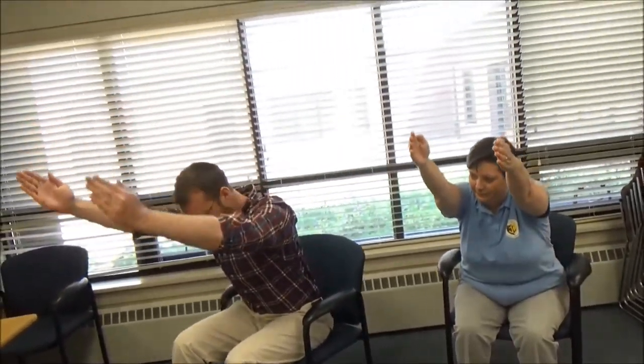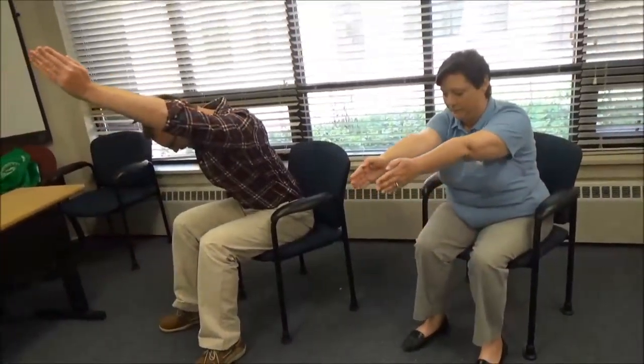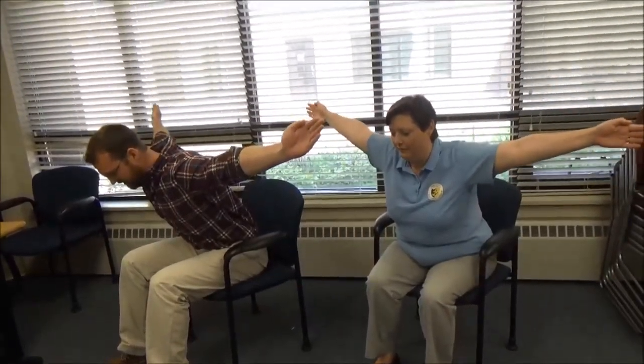We're going to form the letters I, Y, and T — very similar to the YMCA, actually! Make sure you keep that neutral spine, leaning forward, thumbs pointing up. We're going to form an I, back down, then a Y, back down, then form that T — really squeezing those shoulder blades together. Repeat: arms straight out, I, forming that Y, squeeze those shoulder blades together, and T. You'll really feel this in the shoulders and in the back as well — it's really working that shoulder complex.